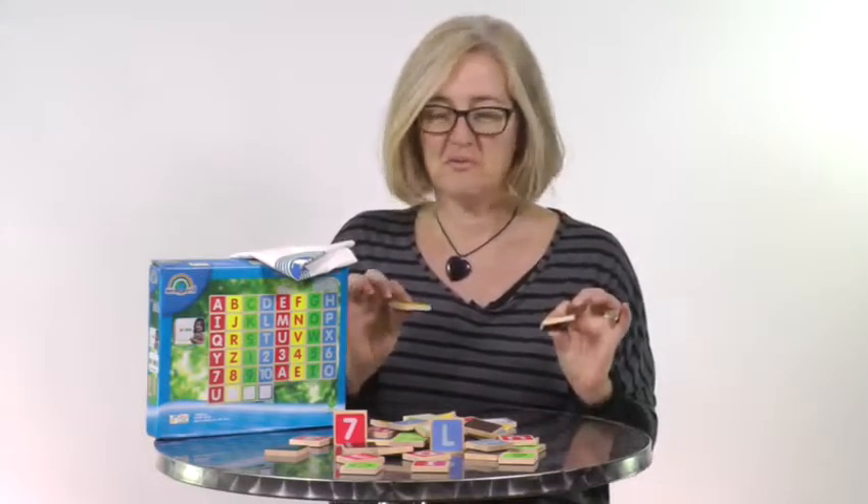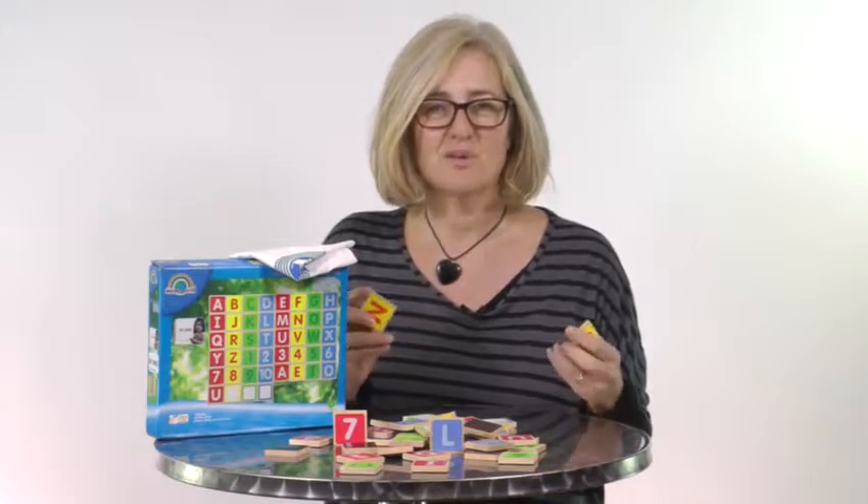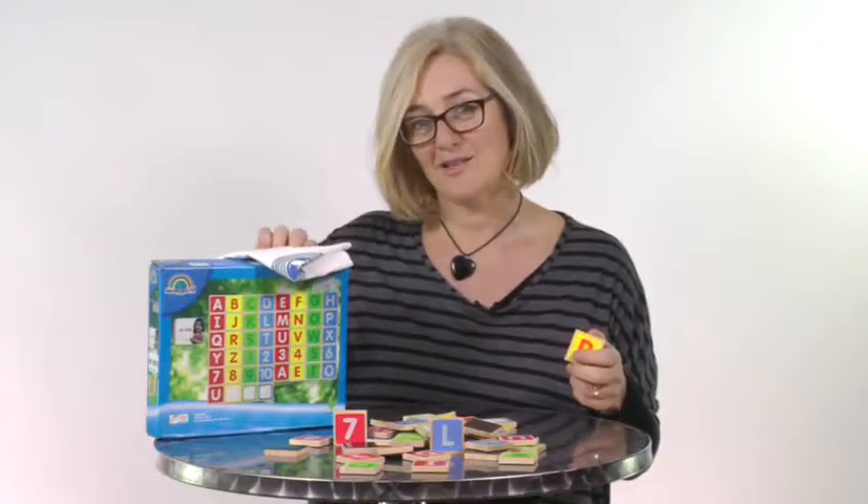Each piece measures about 4cm by 4cm and they're painted in really lovely colours. They're very smooth to touch and they come with a really lovely cotton bag so you can put them away and not lose them.